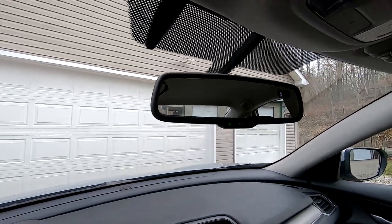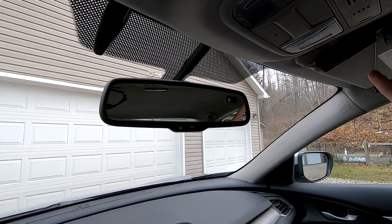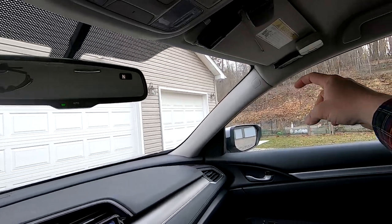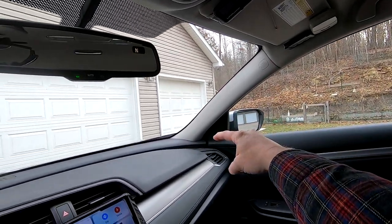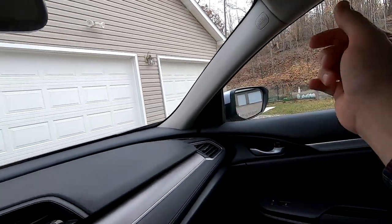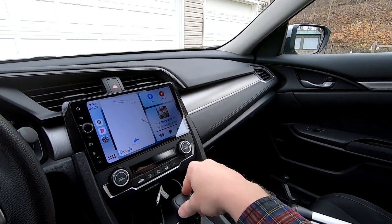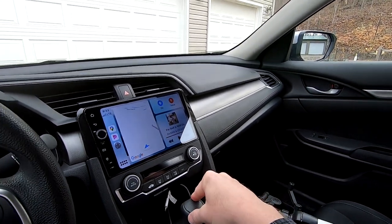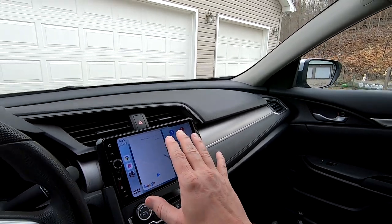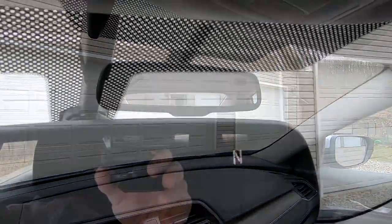An easy way to do it is just run a wire — a power and a ground — across the headliner, and you can just tuck it down behind the pillar there by pulling out the rubber trim along the edge, feed it down, and then you can either use your cigarette lighter feed or tie into the switched feed for the radio mic if you have an aftermarket stereo. That way it works with the ignition.